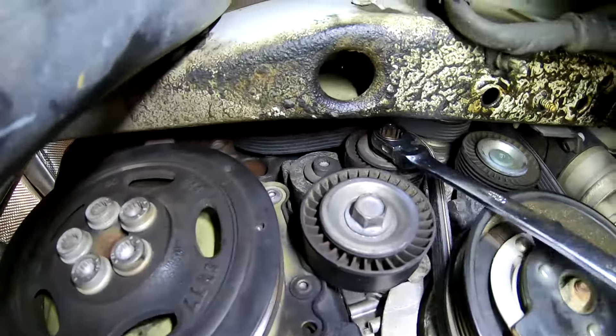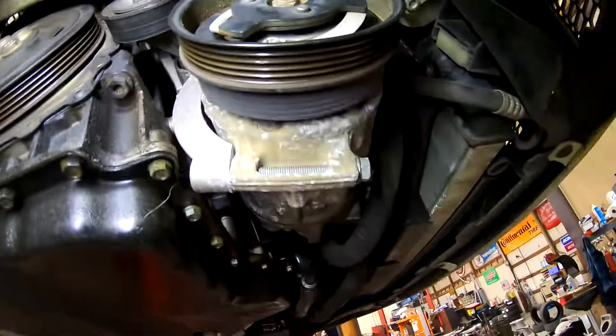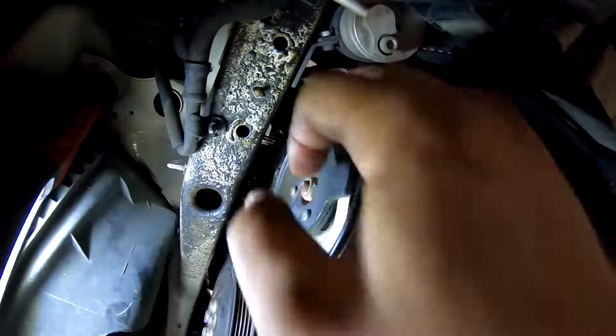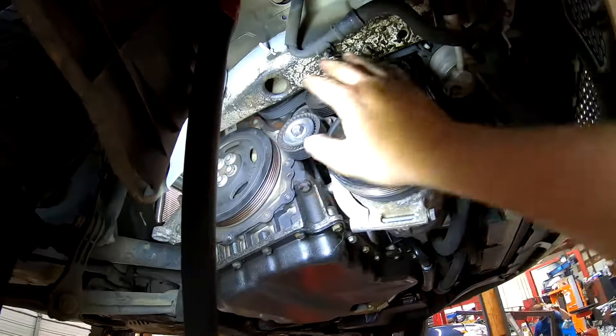Until you can let go and it doesn't ratchet back. Once you get the belt on, the nice part is you can make sure it's in all the grooves by just rolling it around by hand, making sure it stays where it's supposed to.